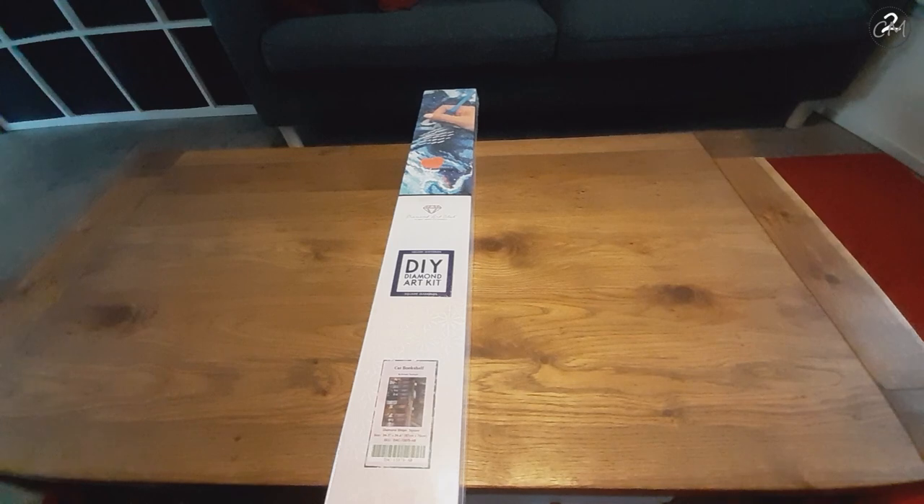Hello everybody, I'm Miranda, aka Creative Mommy of Two, and welcome to my channel, or welcome back in case you've been here before. Today I have, as you see by the big box laying on the table, an unboxing for you.